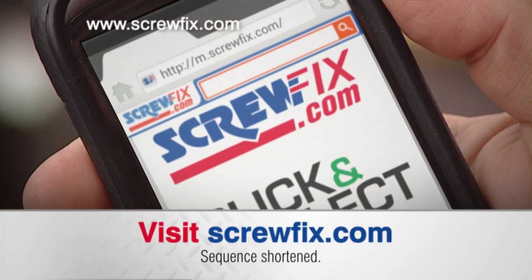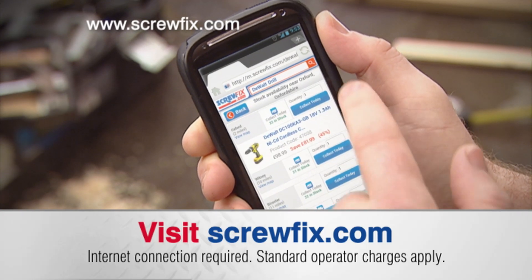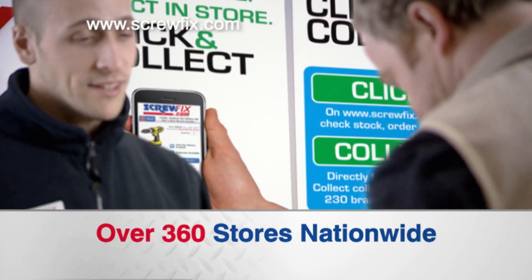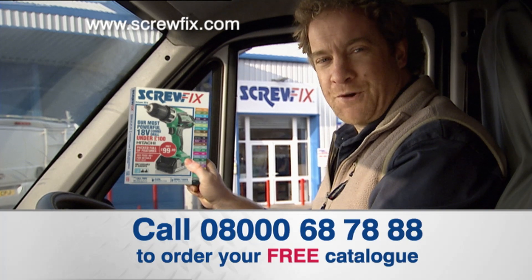And now with click and collect, you can check stock in your local store using your smartphone or PC. Pay online at screwfix.com and then pick it up from the collection point in over 360 stores nationwide. Just pop in — the new Screwfix catalog.